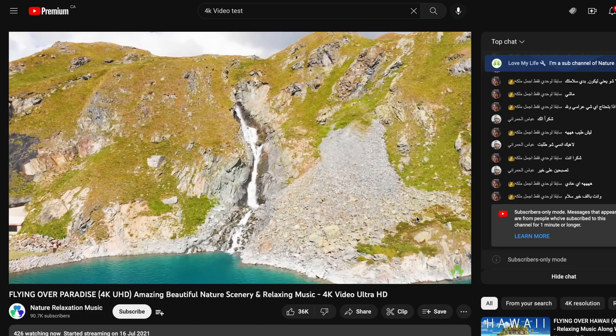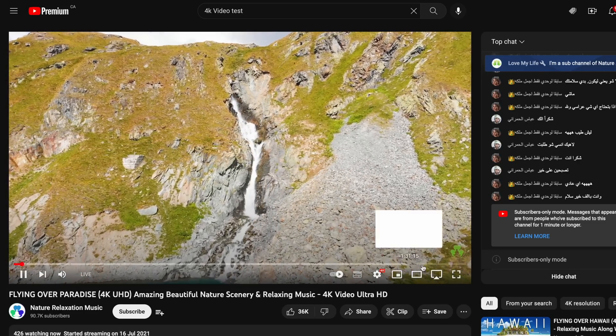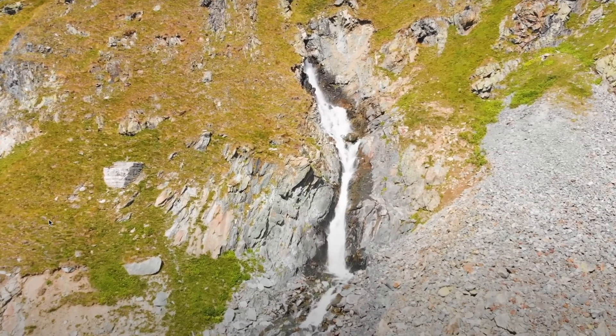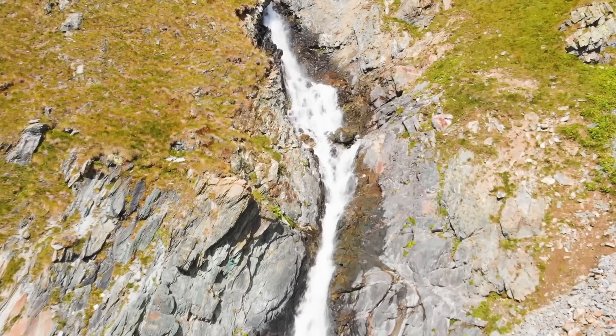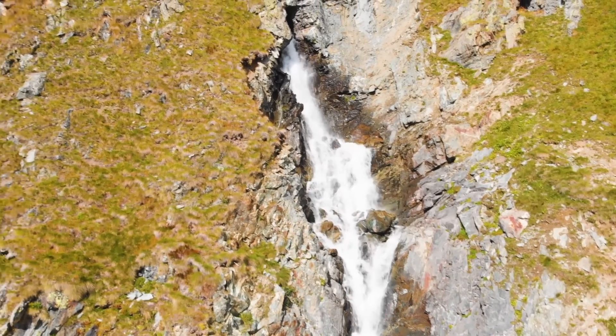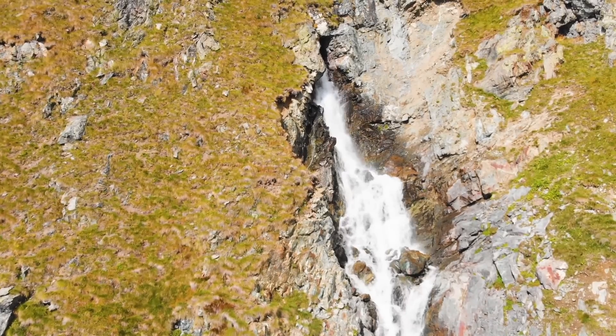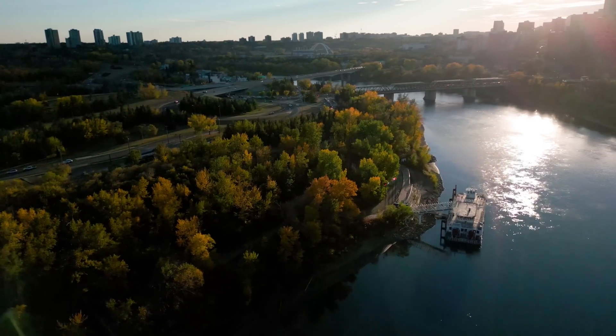I went to YouTube and played a 4K video on the Mini IT 11 and got great results with no lag whatsoever, from start to end, even with a few browsers running in the background — which is really awesome.